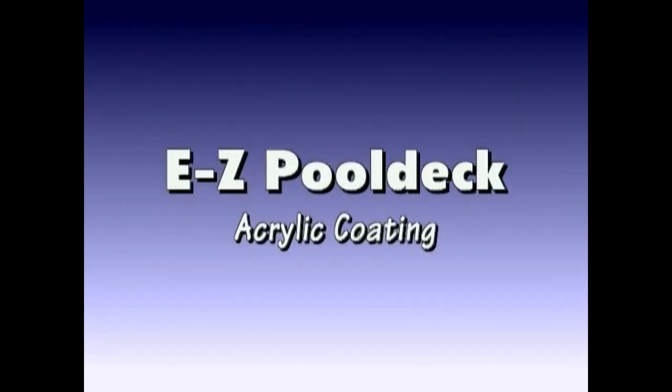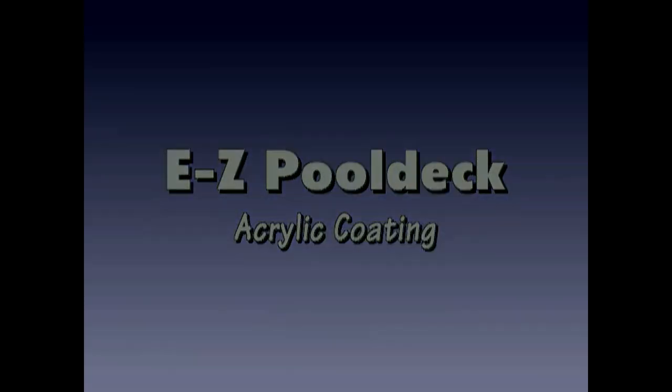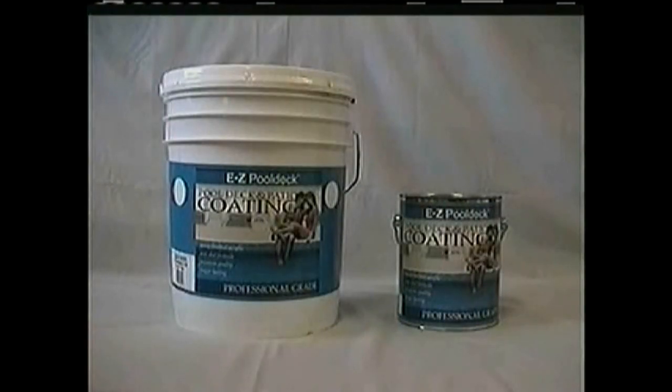Easy Cool Deck Acrylic Coating for pool decks, patios, and coping stones. This product has a coverage rate of 250 to 325 square feet per gallon. It contains less than 100 VOC, has 45% acrylic solids and 3% epoxy.